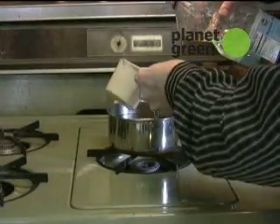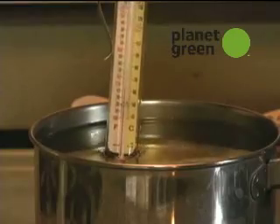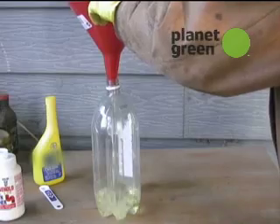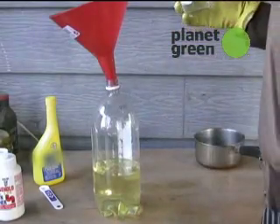Next, use four cups of vegetable oil. Heat the oil to about 140 degrees Fahrenheit. Use the funnel to pour the heated oil into a two liter plastic bottle, then add the lye mixture.